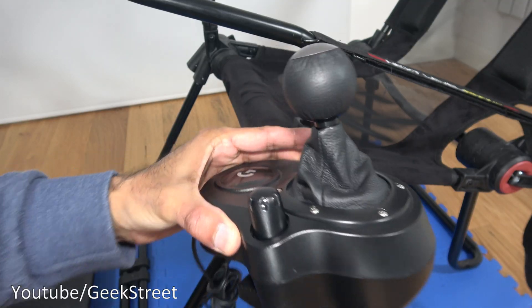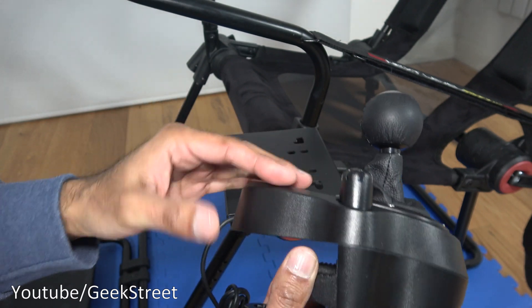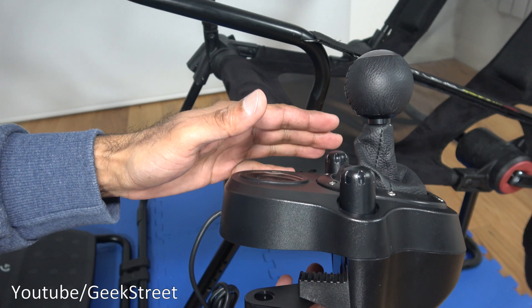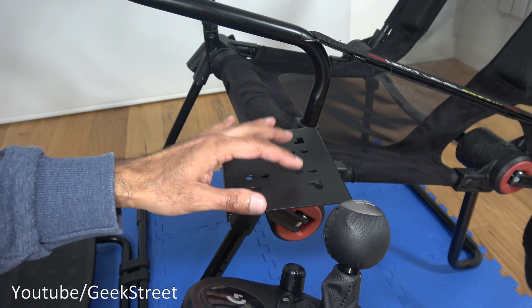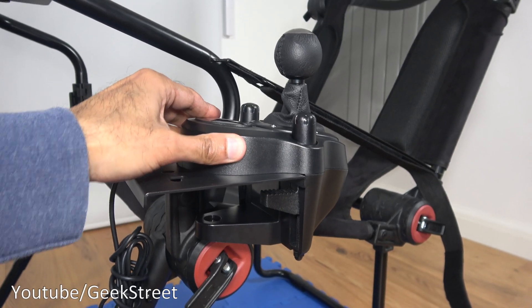Next let's attach the shifter. You can clamp it onto a table or worktop — just place it into position and tighten the clamps. But with this frame we've got bolting points, so we'll bolt it on so it doesn't move around easily. The shifter is now securely in position.